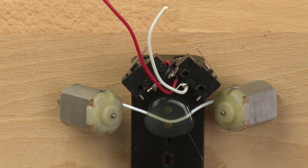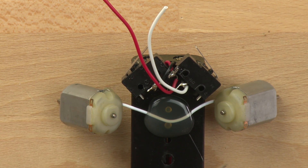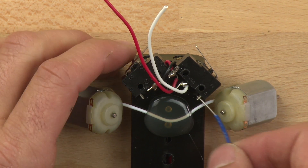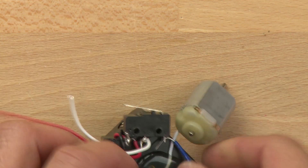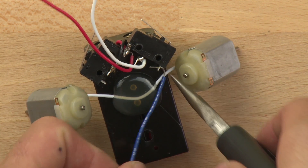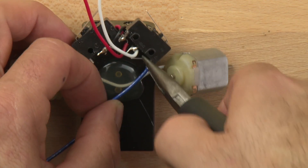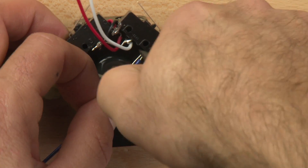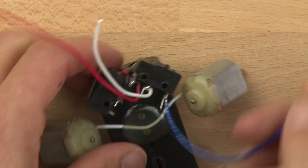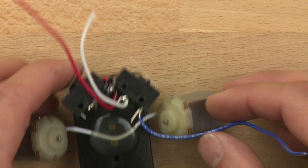Let's connect the switches to the motors. We're going to take a piece of blue wire and strip off just a little bit of the end. We'll loop the wire through the switch and take our needle nose pliers and crimp it. Then we can take the other end of the wire and run it through this part of the motor right here.